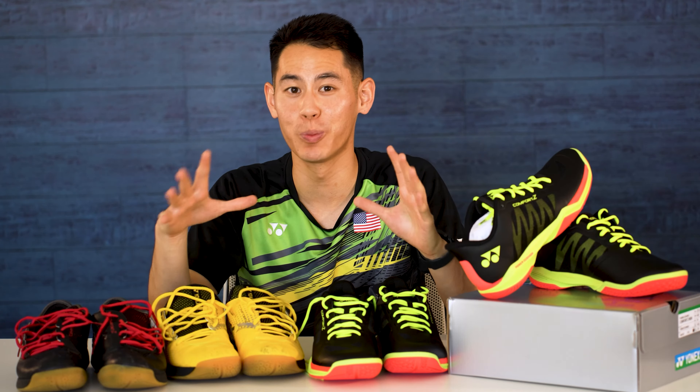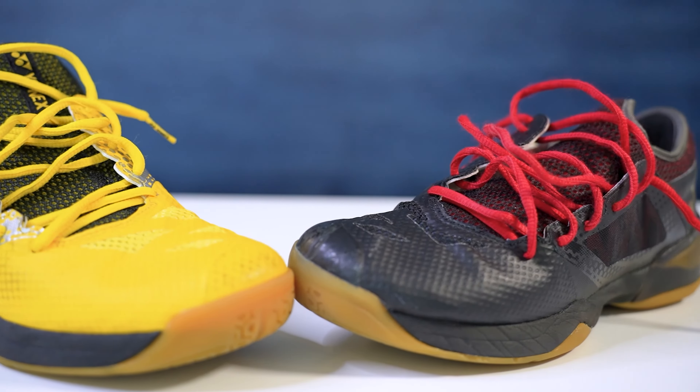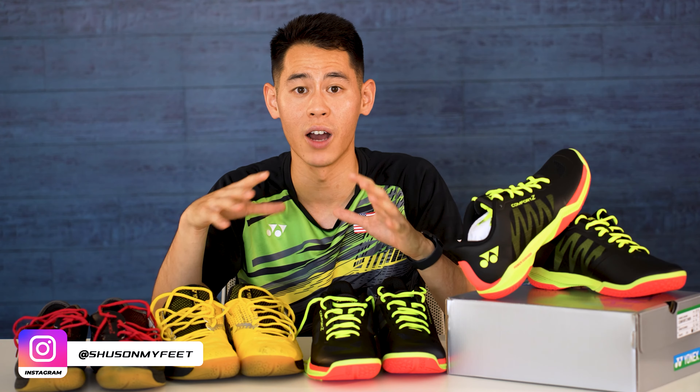I'm super excited for this shoe because up until these came out, I was actually wearing the previous Z2 model from the Comfort Z line, which are these right here. The Z3s are the newest version of the Comfort Z line, and we're going to dive in on some of the new features of this shoe.